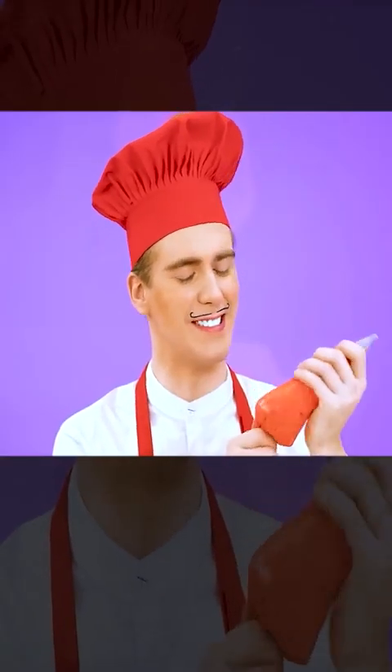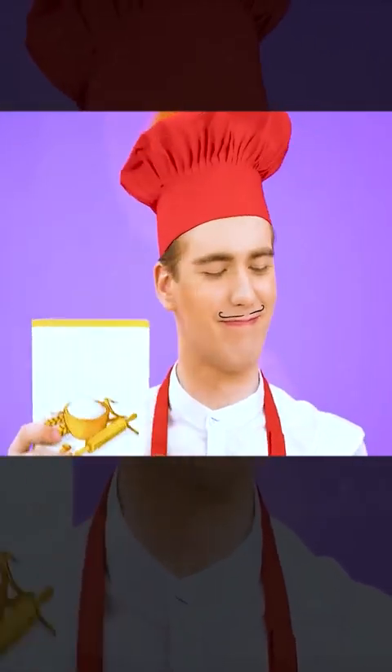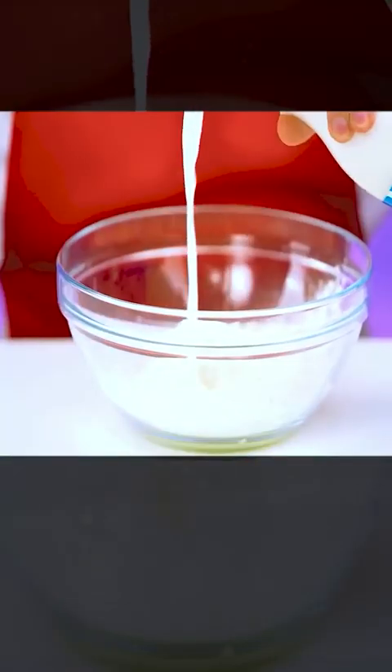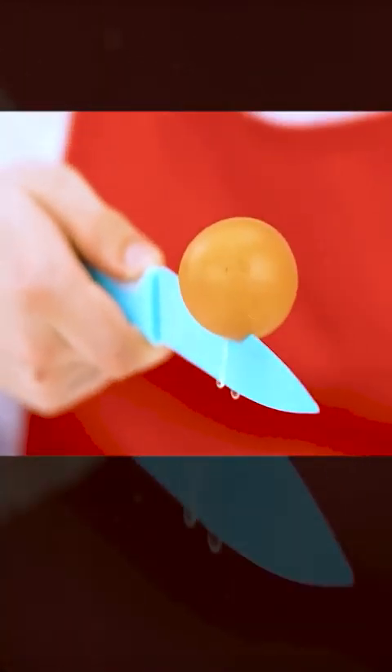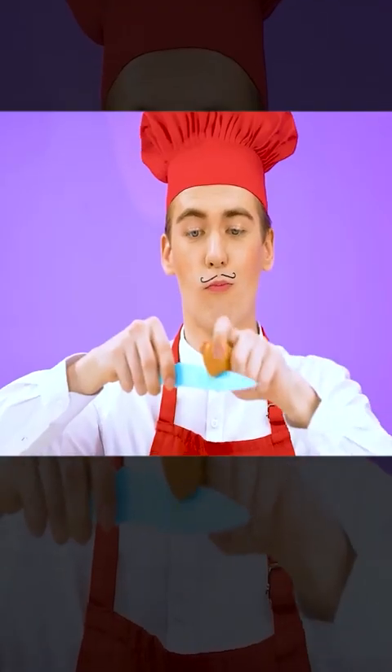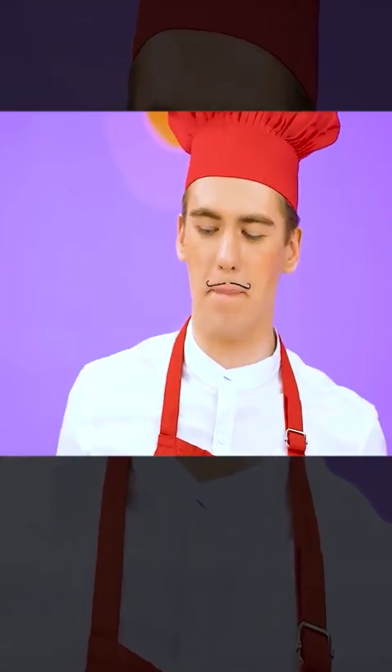First, I need to make the dough. To do this, we'll need flour, milk, and of course eggs. I will break them like a real master. I'm sure none of you know how to crack an egg on a knife plate. It's really cool. Now I have to mix all these ingredients. I will use this special mixer.